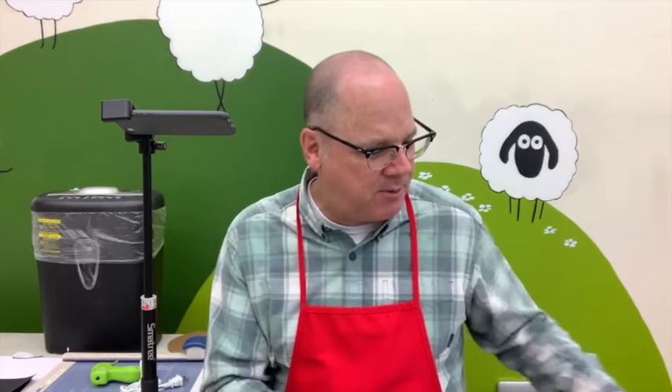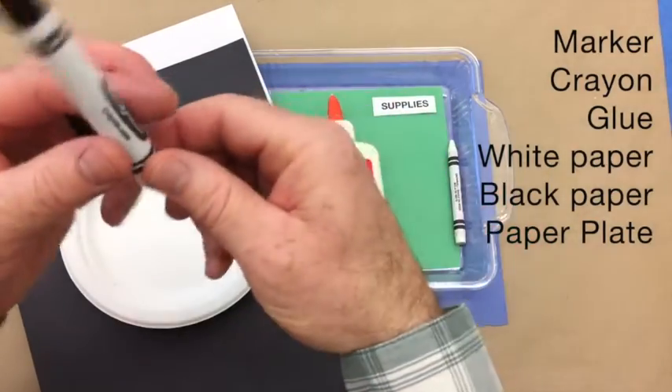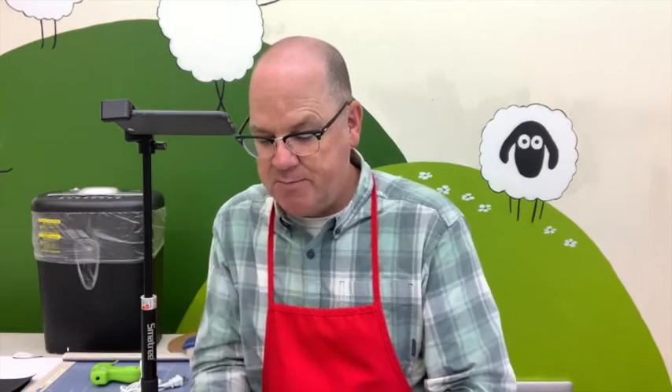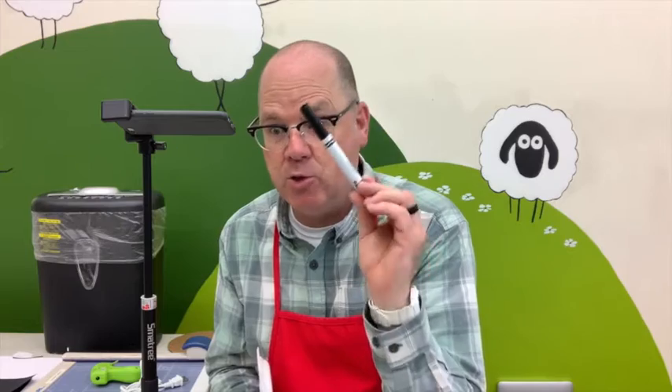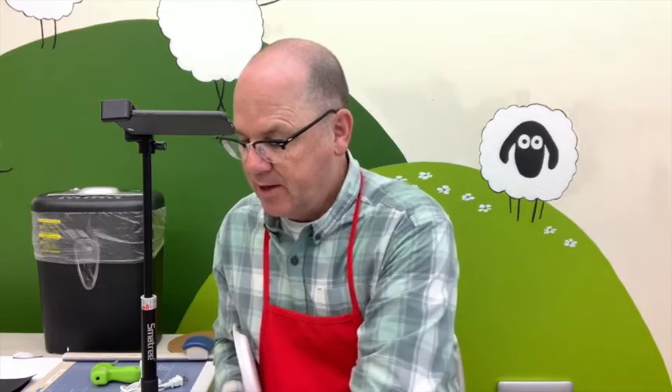Let's talk about the supplies you're going to need for this craft. You're going to need a black marker, and maybe a pencil or a white crayon would be helpful. Some glue, and you need two kinds of paper: a white piece of copy paper like you'd have on your printer at home, and a black piece of construction paper. If you don't have black construction paper, you could use white paper and just color it with your black marker.